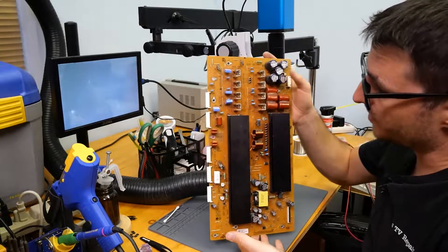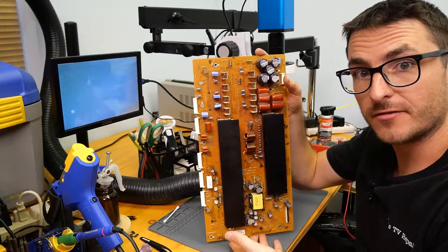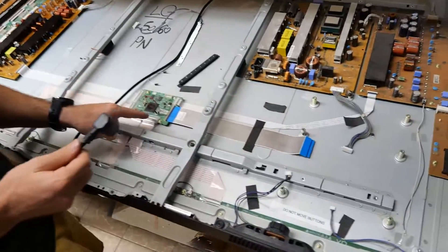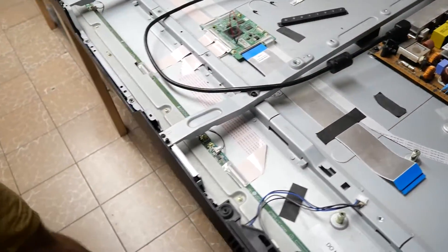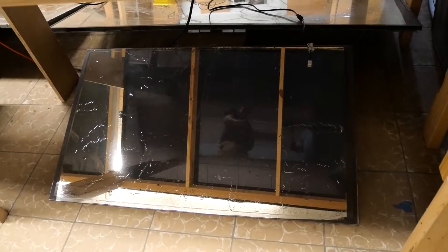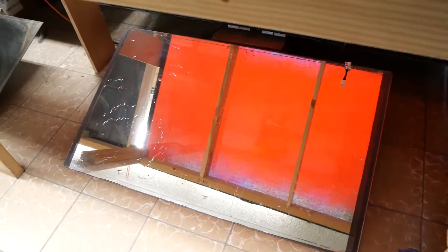I just finished reflowing the rest of the board, so now we're ready to do some live testing in the TV. I've just installed the Y-Sustain in our test TV and I don't have a main board, so we're going to do the color pattern test instead. Let's plug it in and see what we get — it looks like it turned on, we have our white screen, going to black screen and then red or blue — yep, it's turning on.